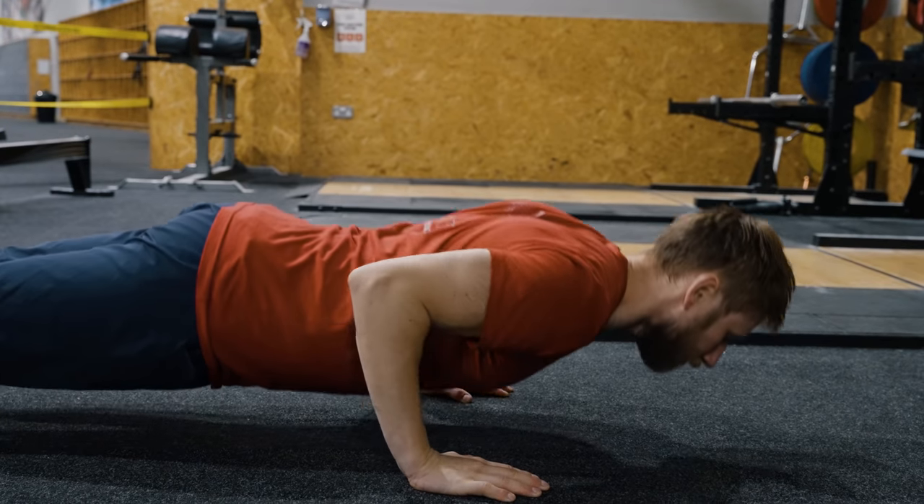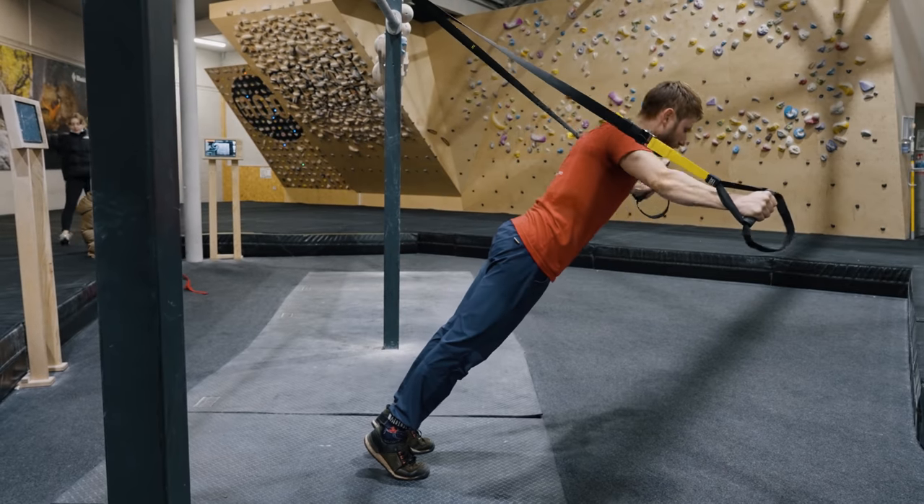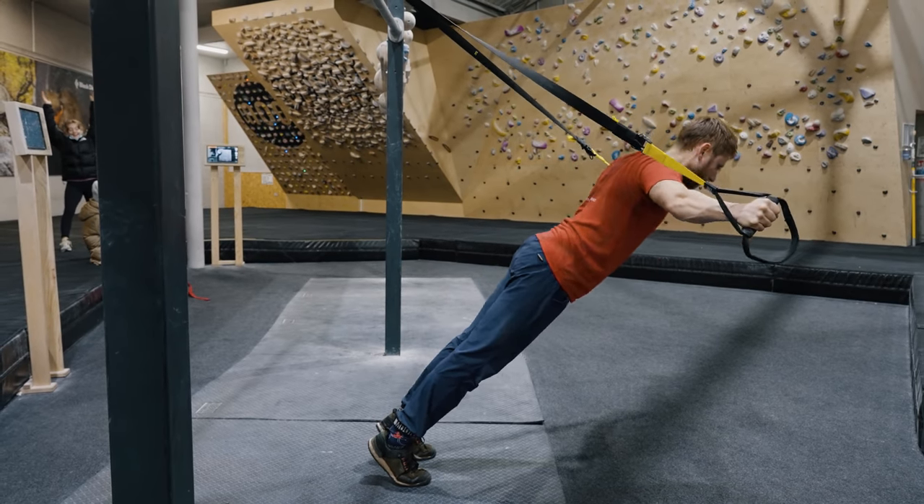Maddy is going to take us through three different methods for training your antagonist. The first one, we're going to look at some basic bodyweight exercises. Then we're going to look at using free weights. And finally, looking at suspension training — so a TRX or gymnastic rings.